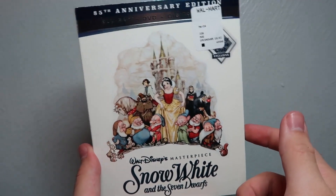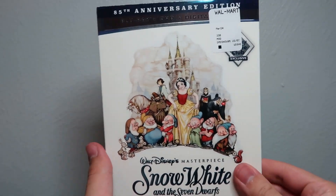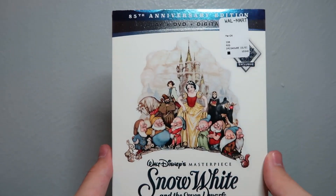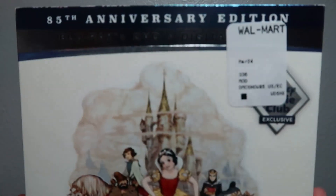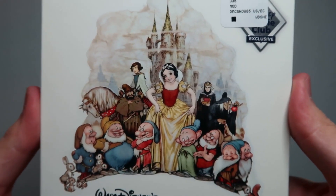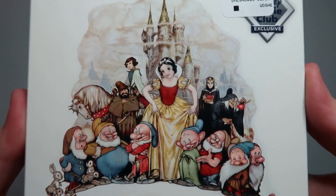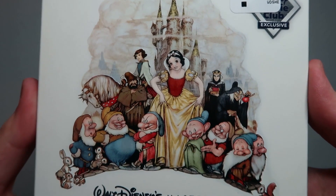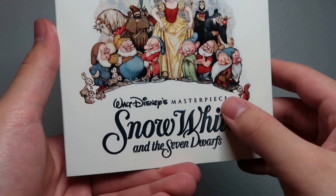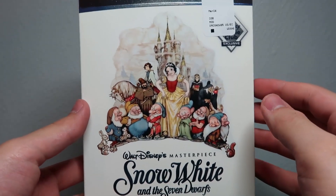This is a movie that I need to check out, and I wanted to pick up at least one Disney Movie Club exclusive since I don't normally do Disney Movie Club. So here it is, let's get into it. You've got the cover here, and the thing I like about this exclusive is that it's got sort of like the classic artwork — a nice hand-drawn drawing that acknowledges this is Disney's masterpiece, their first animated feature.